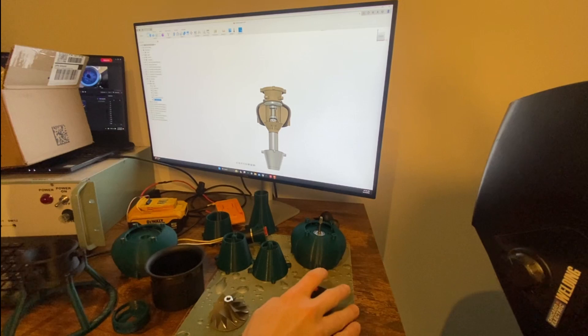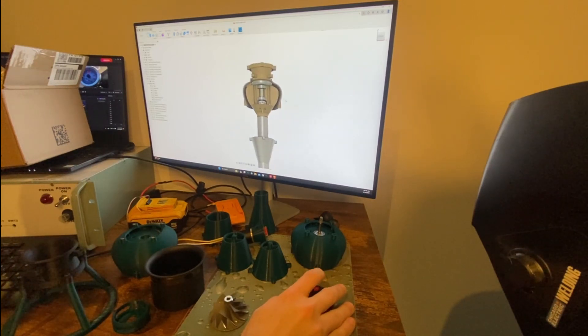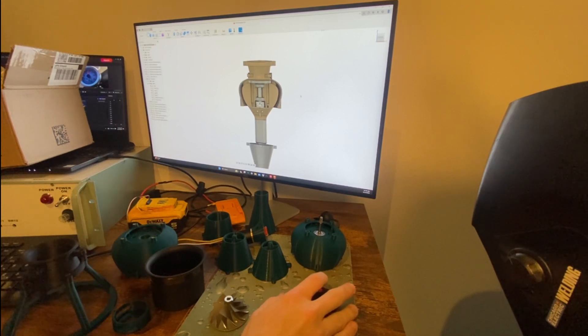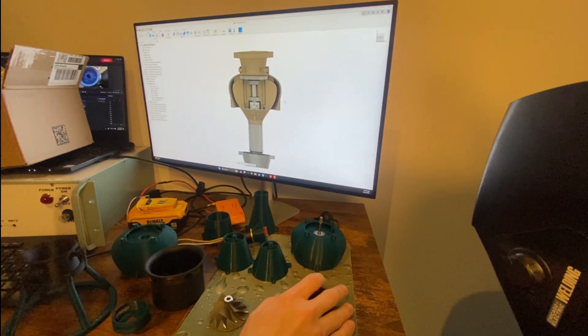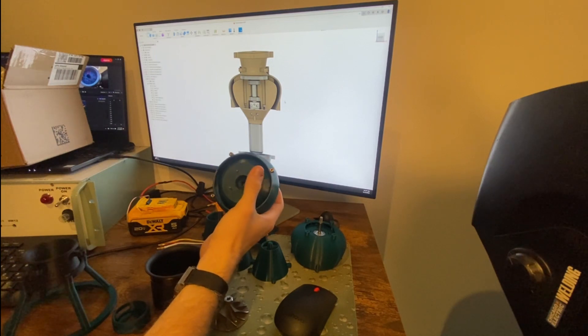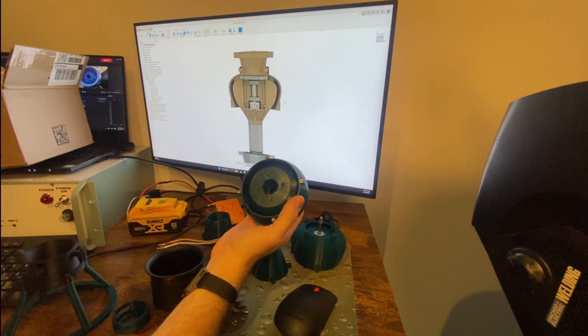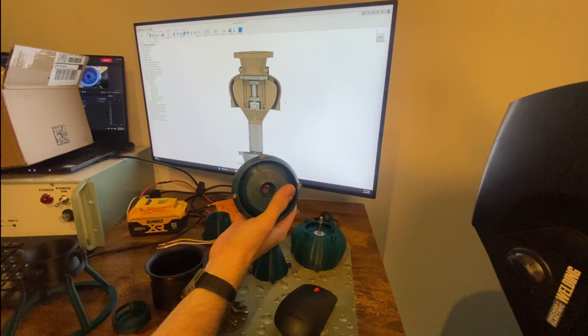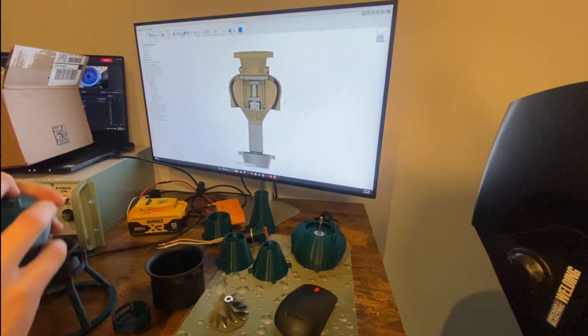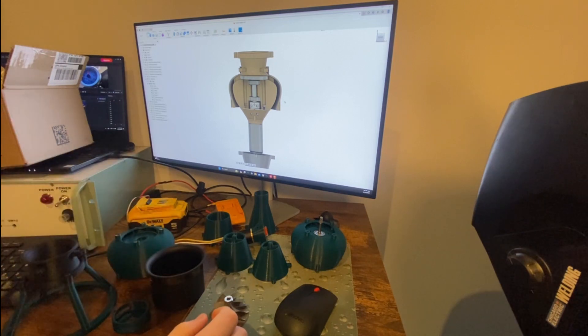Hey guys, welcome back to the channel. I'm filming this portion out of order because I actually already did all the testing and then took it all apart because I got very excited. So I figured I'd run through what it is I'm actually building, why I'm building it, and then issues that came with version one. So I am building an electric ducted fan for an RC airplane.